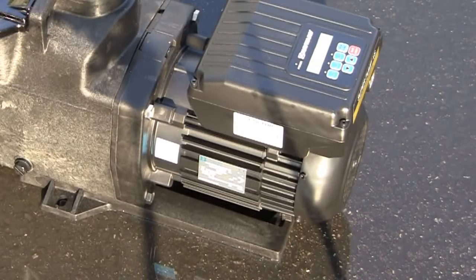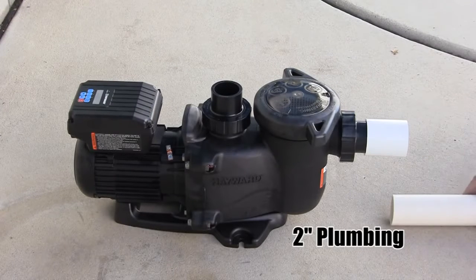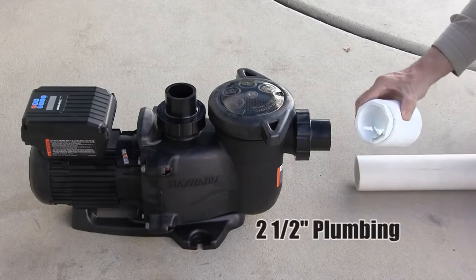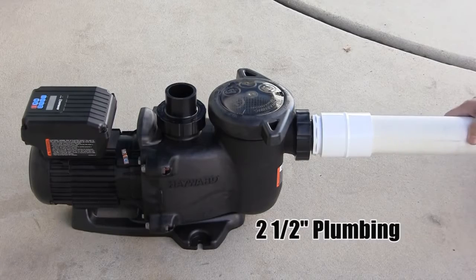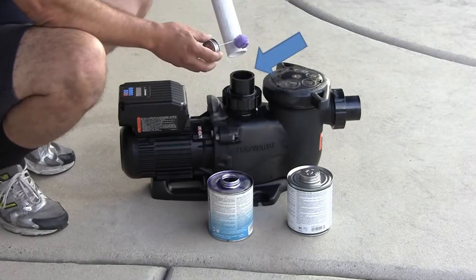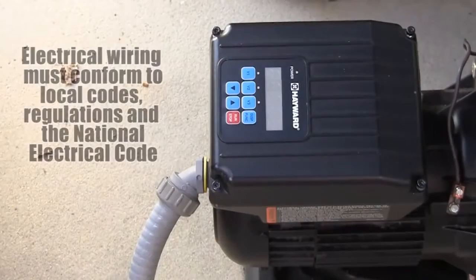As with all Hayward pumps, make sure the pump will not be located in an area that may be subject to flooding. Submerged pumps or motors are not covered under warranty. To ensure proper operation, make sure to supply the proper plumbing pipe size and configuration that will maximize the MaxFlow VS hydraulic efficiency. Take care when plumbing the pump to avoid allowing PVC glue or primer from entering the internal pump or drive components.